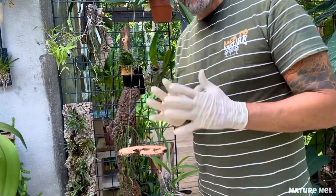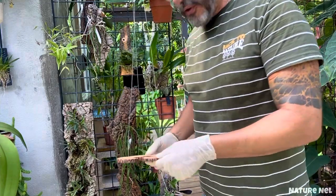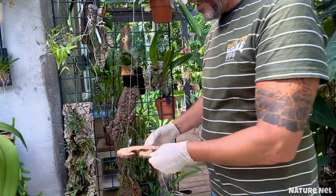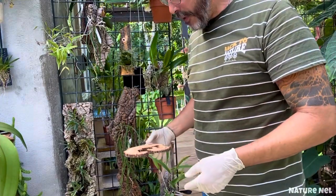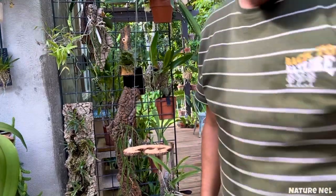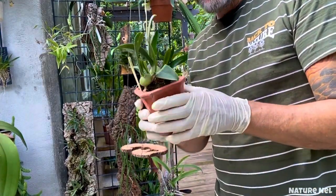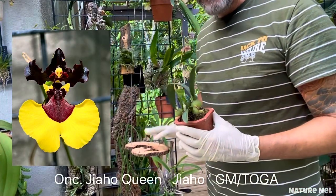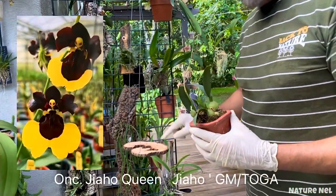Usually the moss and everything will hold it pretty well, and then with the tie wraps and the little holes on the bottom, that's where you get creative and put the pieces. The orchid I decided to use here is going to get repotted — it's the Jiaho Queen. I think this would be spectacular to see those flowers coming out of this.